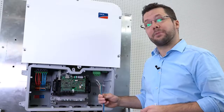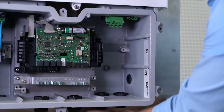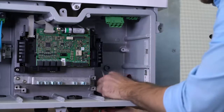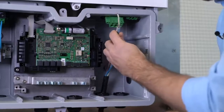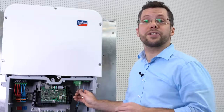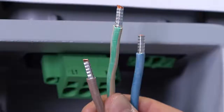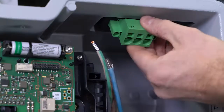Now I am going to insert the AC cable into the cable gland. The AC cables need to be stripped so they can be correctly inserted into the AC terminals. As you can see, we have already prepared this for you.